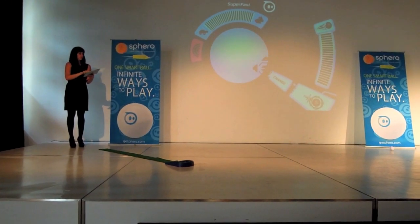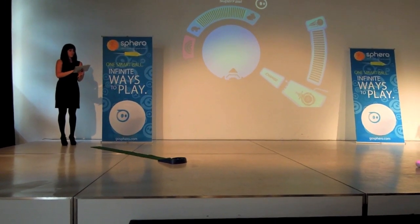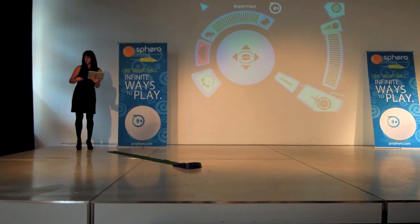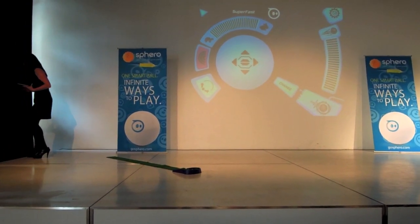That's what makes Sphero pretty cool. It's not just the hardware, but more the apps running on your smartphone that really make it do whatever you want.